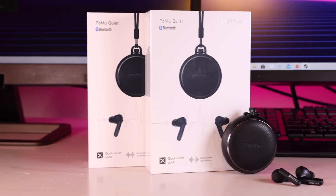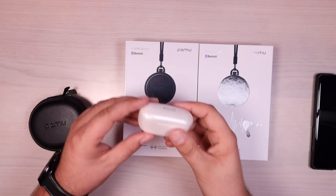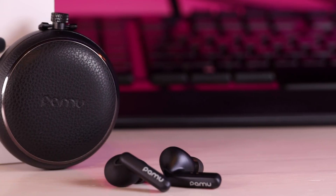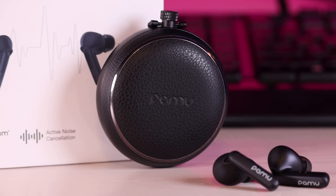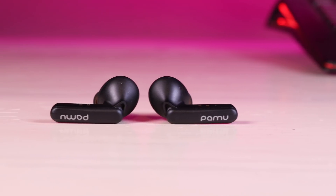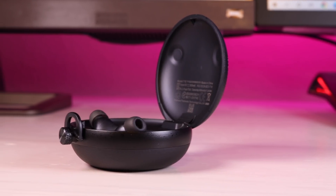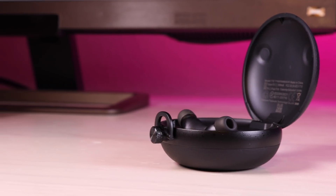What's up guys, Shane Starnes here and today we're going to be taking a look at the Pamu Quiet. Pamu has always been really good at high quality, low cost earbuds like these Pamu Slide Minis. However, they've actually brought a really good high quality set of earbuds that compete with and are even better than AirPods Pro. These are some active noise canceling headphones that only run $119, so more than $100 less than the AirPods Pro, and in most scenarios these actually have better quality.